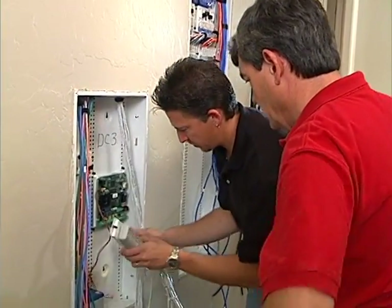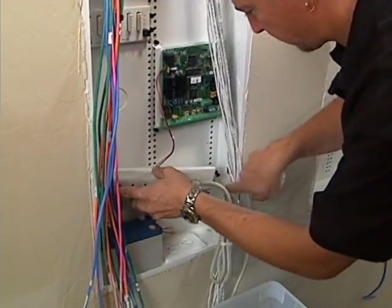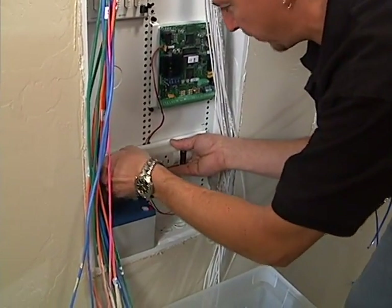They get the power strip mounted a little high and out of the way, running cables behind it since there's a small gap to keep everything tidy.